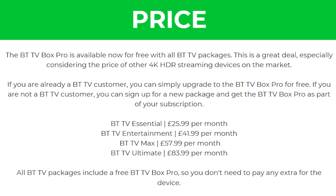Here are the four subscriptions that they offer. To start with BTTV Essential which is £26 a month. You then have BTTV Entertainment which is £42 a month. After that you have BTTV Max which is £58 a month and then finally you have BTTV Ultimate which is £84 a month.